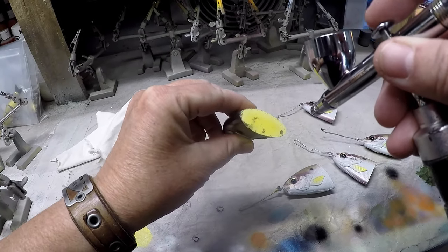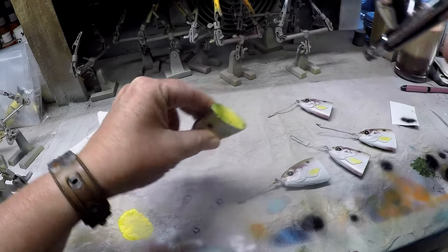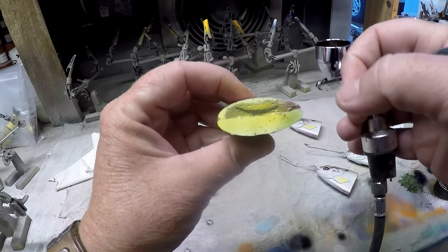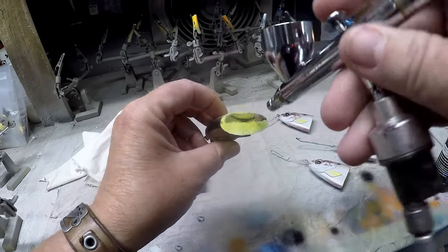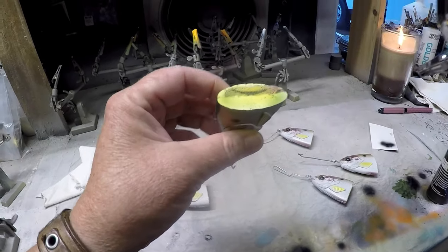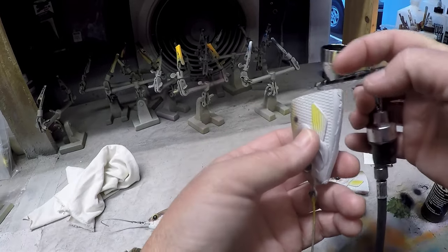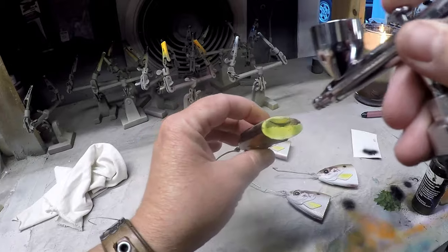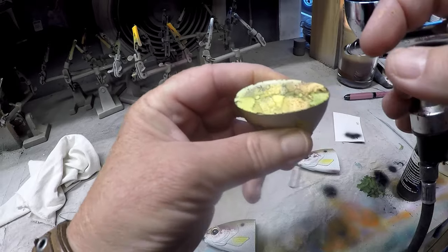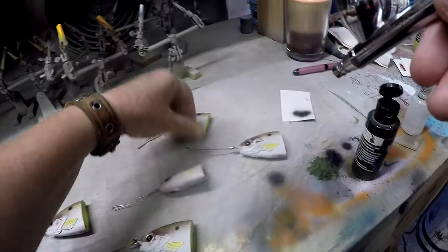I don't want even the back of the keychains to look real boring, so I'm going to add just a little bit of secondary color. If you can notice, there was a horn already, but quality control — Mike looked at these and said there was a little bit of raised area on the back, and he wanted them flat. So he put them back in the grinder, which is the right thing to do. So I'm just going to come over it and redo it.